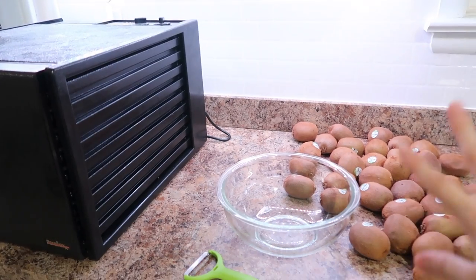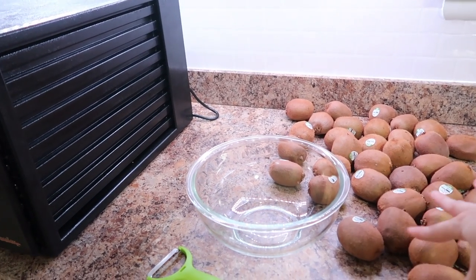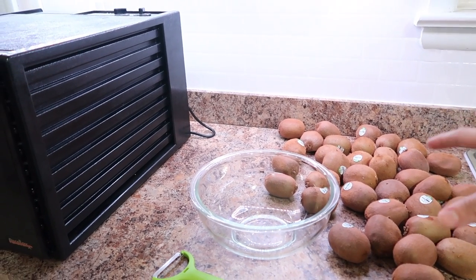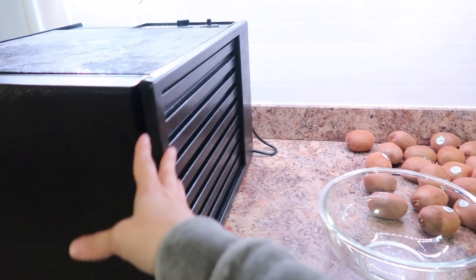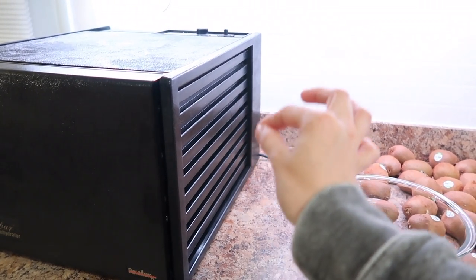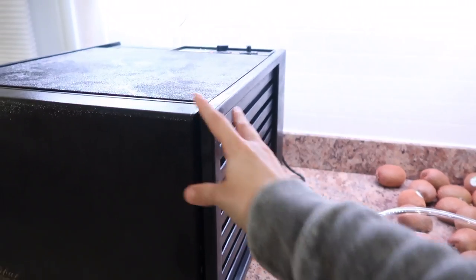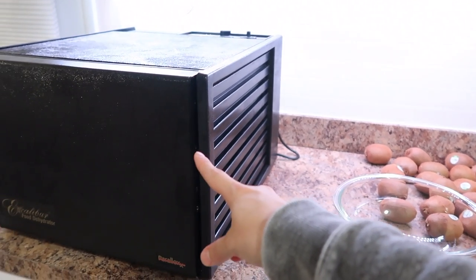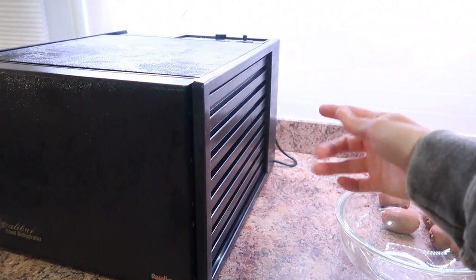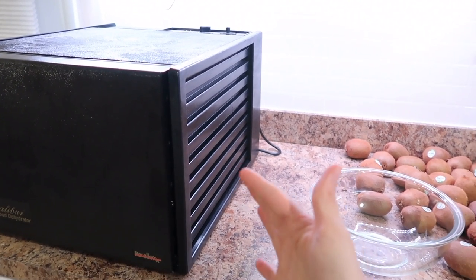The next thing we're going to prep for long-term storage is some dried kiwi. I have a discount store I like to shop at and they had a really great deal on kiwi, and I'm going to use my dehydrator. I love this thing. It's a pretty good-size investment, but they do make one that's about half this size in this brand. The fan is in the back so it blows outward, so everything gets dried evenly. It just does a really great job.